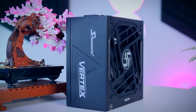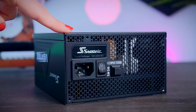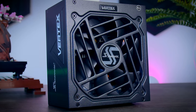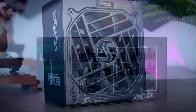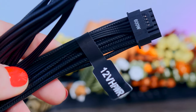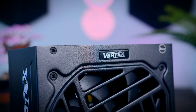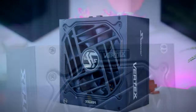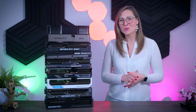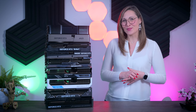This video was brought to you by Seasonic and their Vertex power supplies. These fully modular power supplies are extremely efficient and very quiet due to their fan design and hybrid fan mode that stops the fans completely under 40% load. They come with a variety of connections for any kind of system, including the 12-volt high-power cable for the latest NVIDIA graphics cards, and they now offer a 12-year warranty. Check them out using the links in the description below. Thank you all for watching — if you like videos like this and want to see more, please consider clicking the subscribe button. Bye!